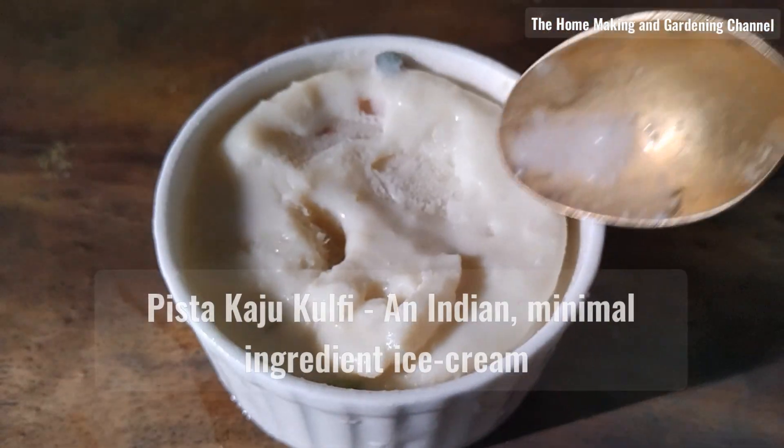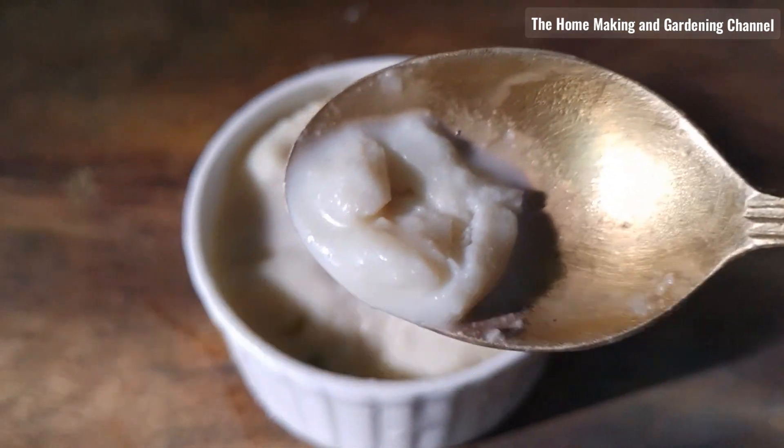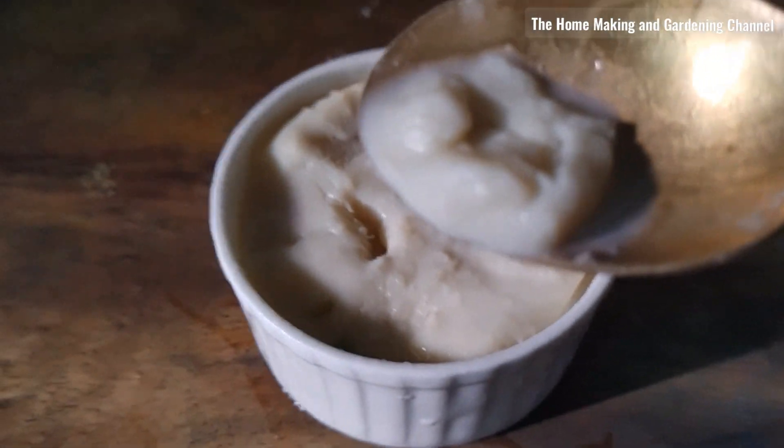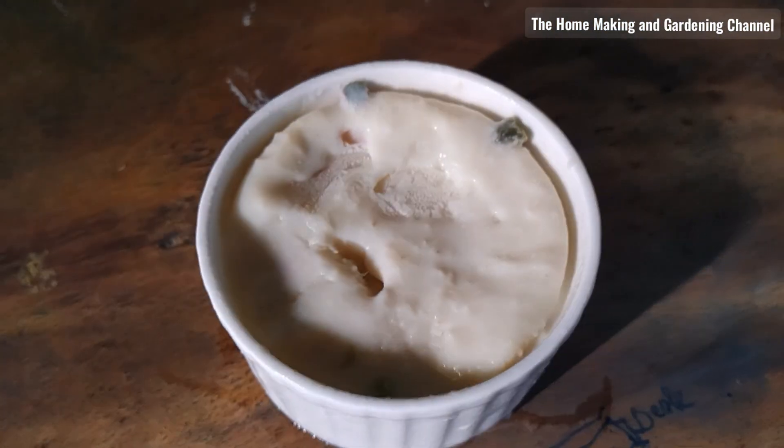Welcome back to the homemaking and gardening channel. In summers, when almost all Indians are battling the heat waves, the Safed Parf Ki Gole, called Kulfi, brings respite to the hearts.